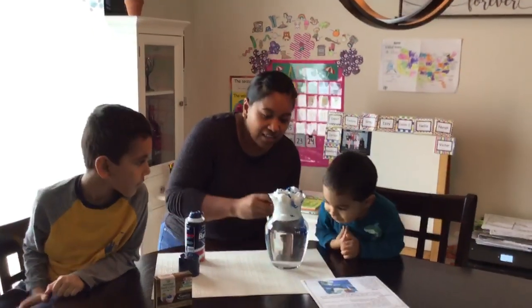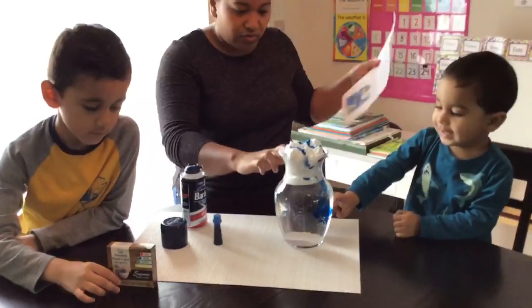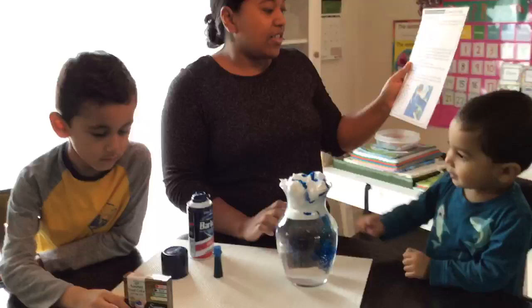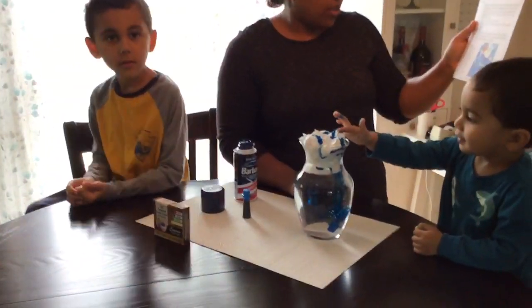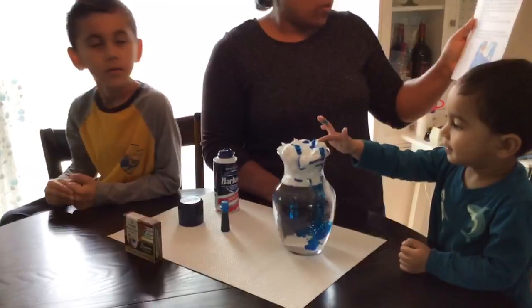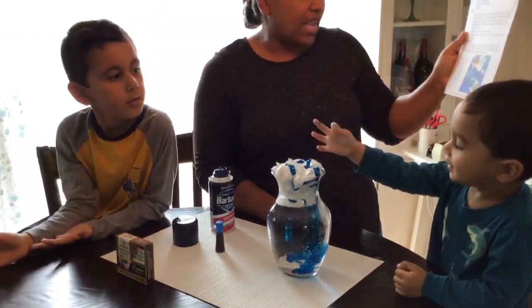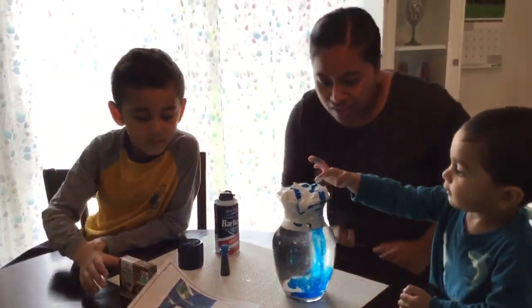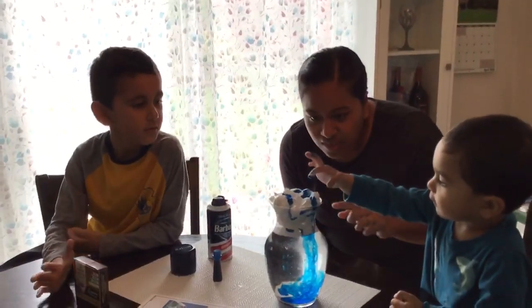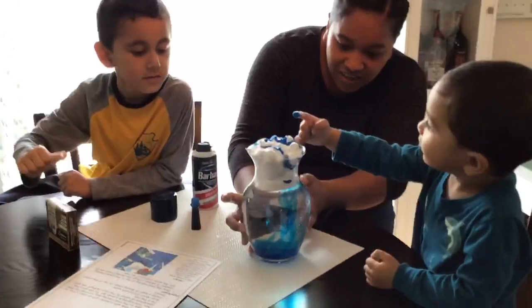And you can see right here as the blue dye goes through the clouds. Rain is made when many water droplets gather together in clouds. When the clouds get too heavy to hold, gravity forces the water droplets down to the ground, creating rain. Once you let it just go down, you can see it go through the clouds. Very cool.